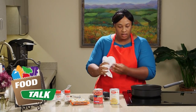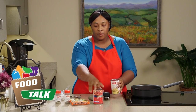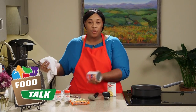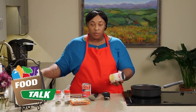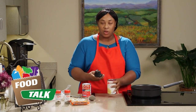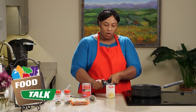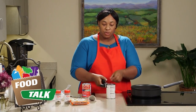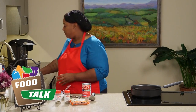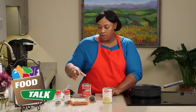While our pan is getting hot and our ground turkey is browning, we're going to go ahead and open up our cans. Before you open your cans, you want to make sure you wipe them off because they come from a warehouse — you don't know what's been crawled on them. So we're going to open up our corn and drain the juice off into the sink.